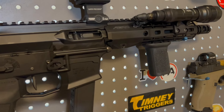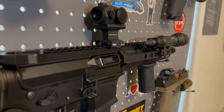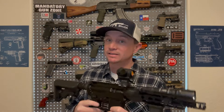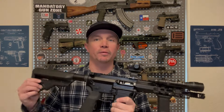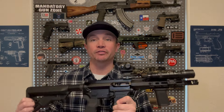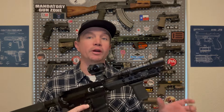One thing I've done recently is put the B5 Systems Type 23 grip on here — again, something of a trend you'll notice. Before I even did that, I switched out the safety for a Radian Talon safety — again, trends. I realized it's worth a little extra money to make things the actual way I want them. And if they're all kind of the same, they're all going to feel the same when I'm running them, which I think is a good thing — you get used to your systems and they all work together.